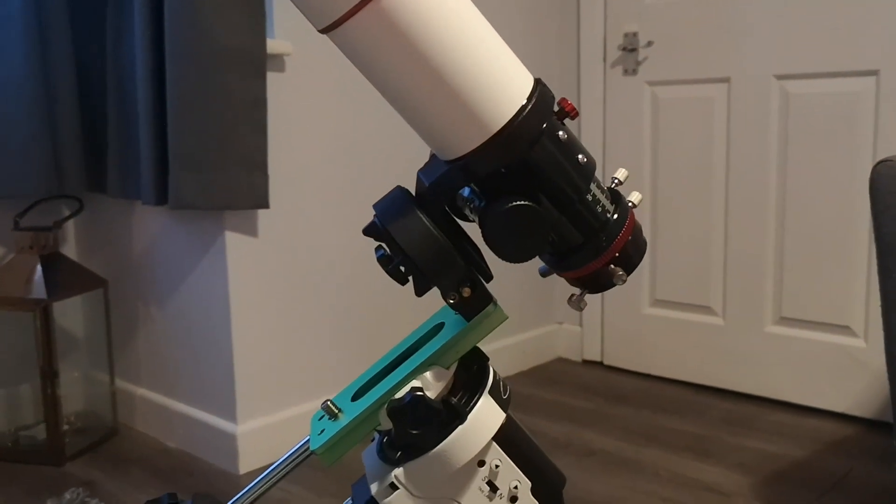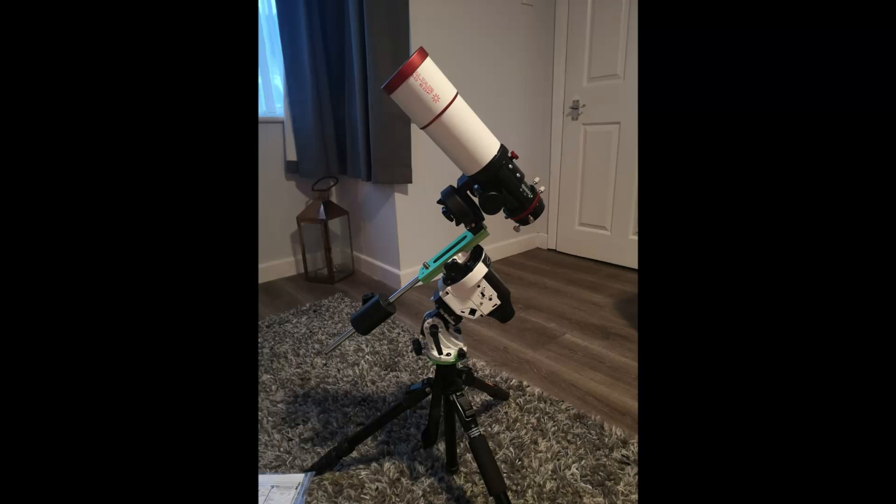I am looking forward to using it. So there we have it — the unboxing and quick look at the Skywatcher Star Adventurer. I know a lot of you use them and I would love to hear your experiences, whether you use it with a camera or telescope, or even if you have modified it. Pop it in the comments below. As always, thanks for watching, Happy New Year, and let's hope that 2020 brings some awesome things for us all.